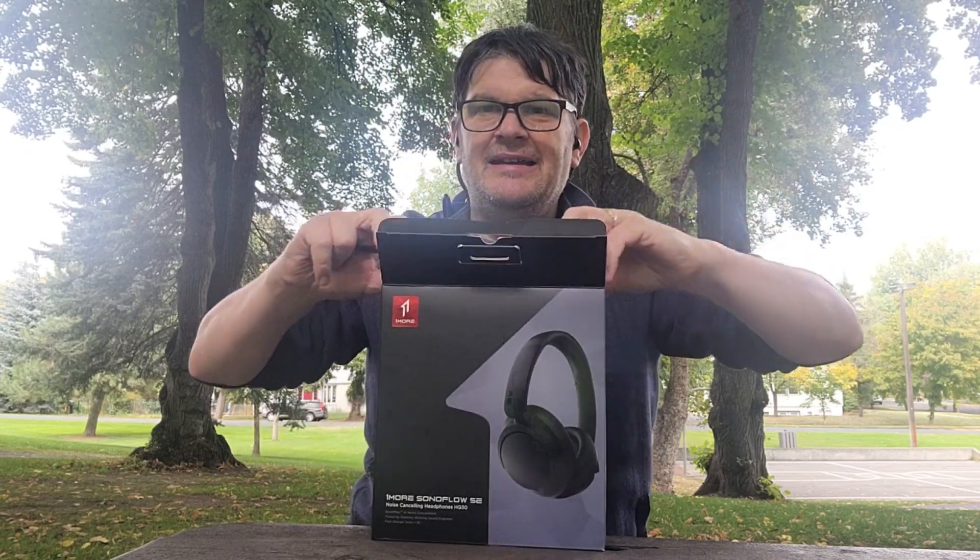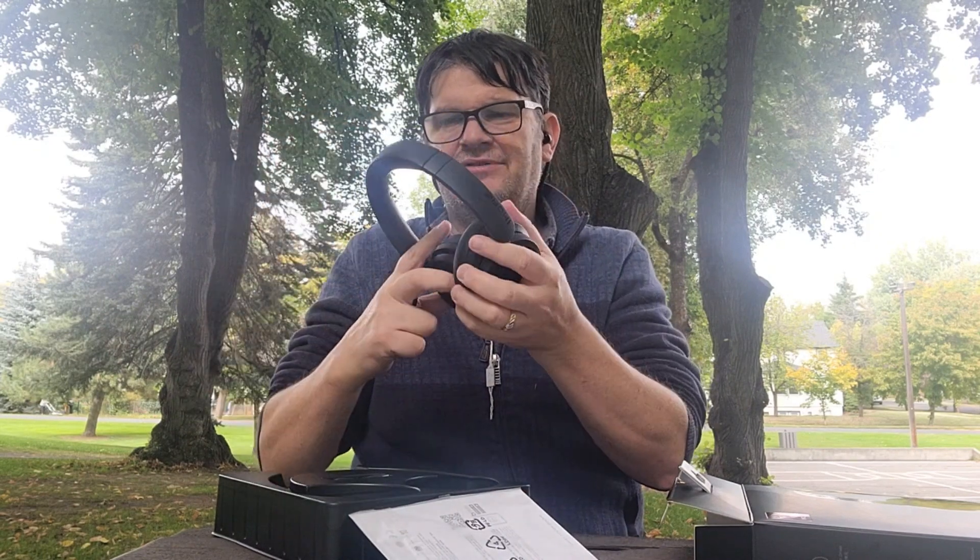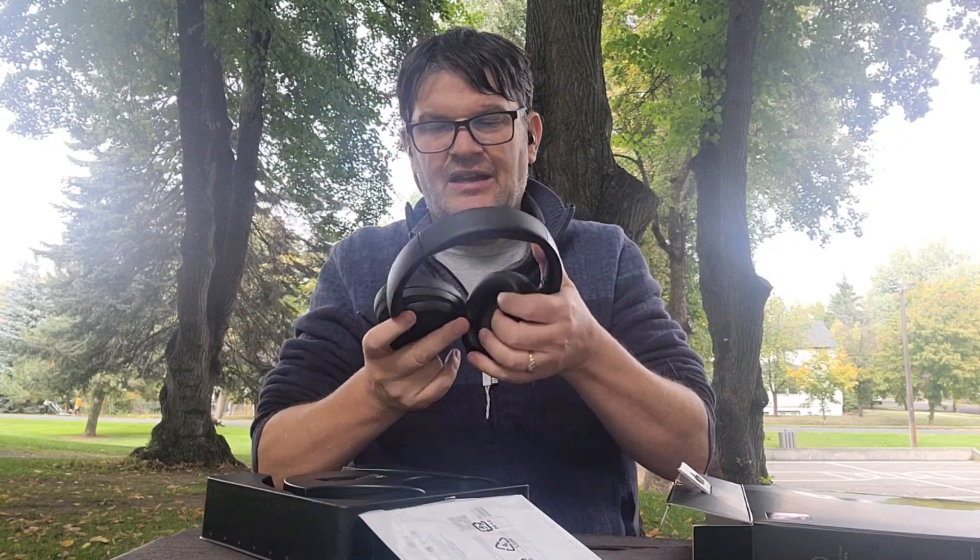Okay, we got it. Here it is. Looks like we got a user guide, and we also have the headphones themselves. I won't turn them on because I'm using a Bluetooth mic to record myself — I don't want that to be cut off. I will try them on, though, and see how they fit.